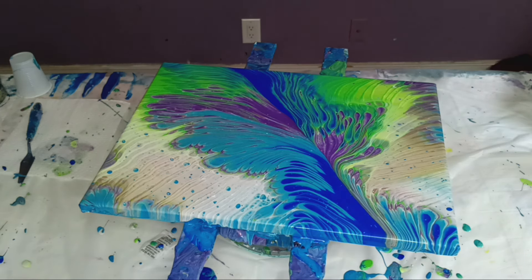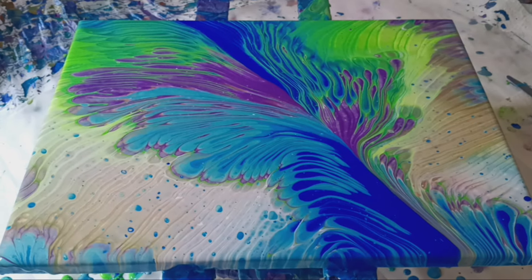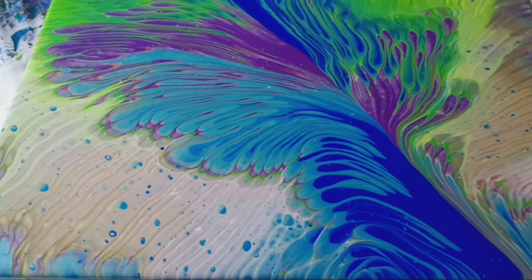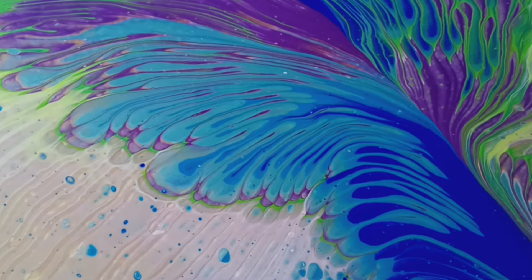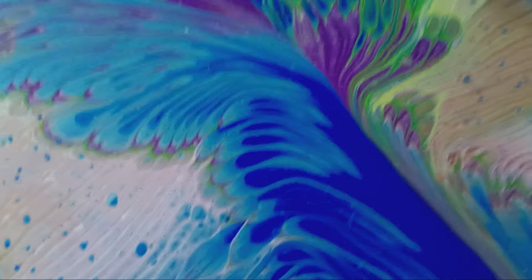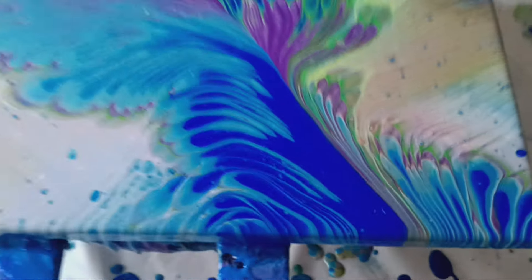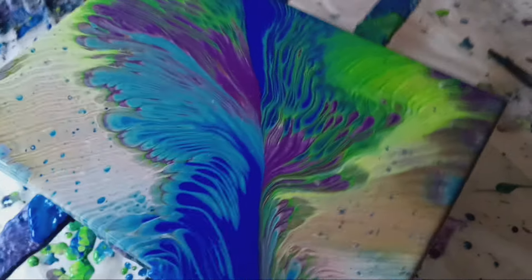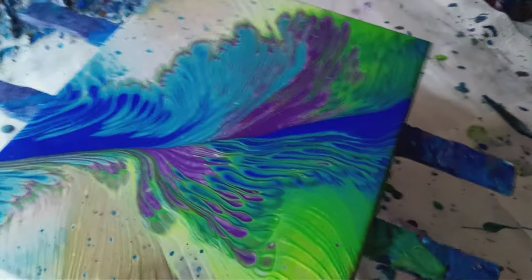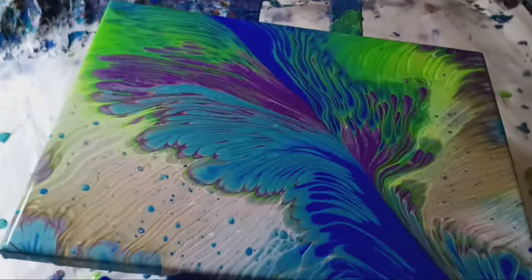It turned out really nice. I really enjoy using my leftover paints — they're always nice and smooth and creamy. Look at this — it glows. That's that Pearl Peacock and the Ultramarine. This right here is beautiful. I think the orientation is this way. I like it like that.